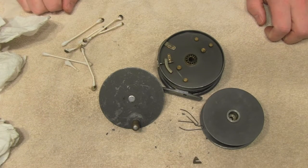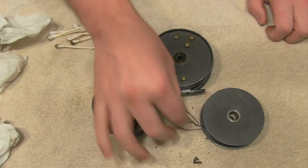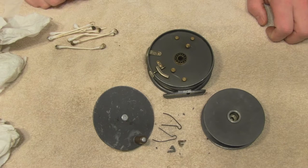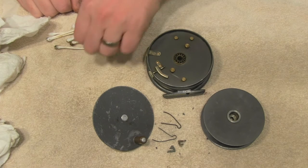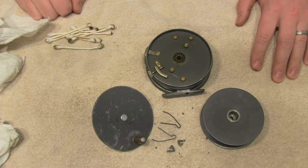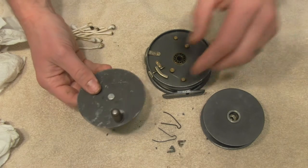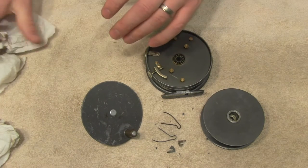Through internet research and trial and error, I found that you want to submerge all the pieces in warm water for 15 minutes at a time, then pull them out and scrub again. The solution is one part vinegar to four parts water — that's the recommendation. I actually go a little less than that, more like one part vinegar to eight parts water, just to be careful. You're really just trying to break up the grease, give it something to adhere to, then work on it again with paper towels and Q-tips.